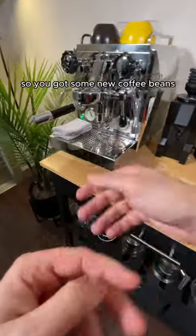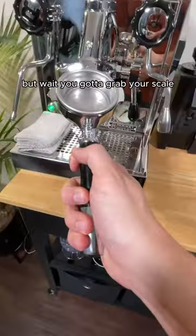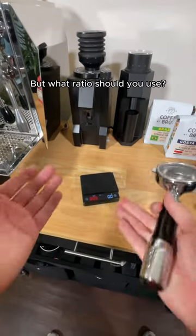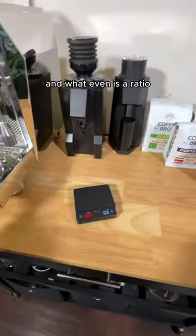Has this ever happened to you? You got some new coffee beans and you want to make some coffee, but you've got to grab your scale because you need to weigh the beans and figure out what ratio you want to use. But what ratio should you use? And what even is a ratio?